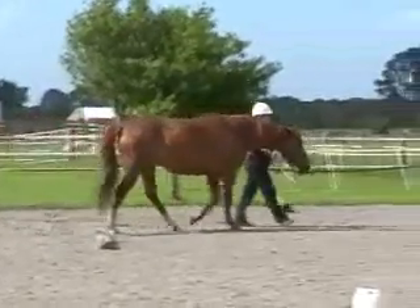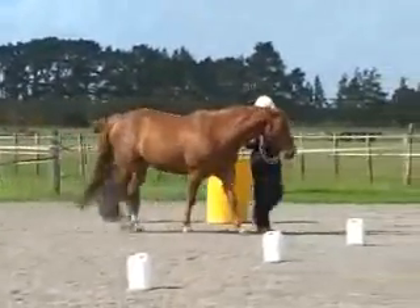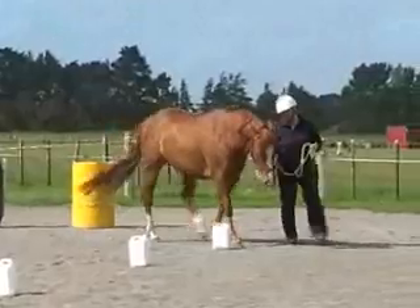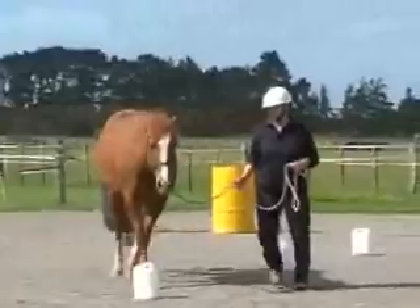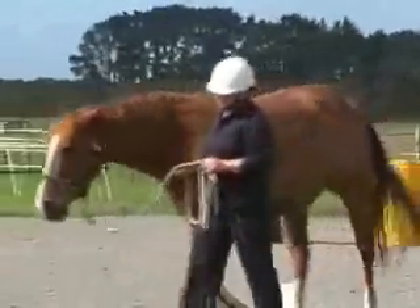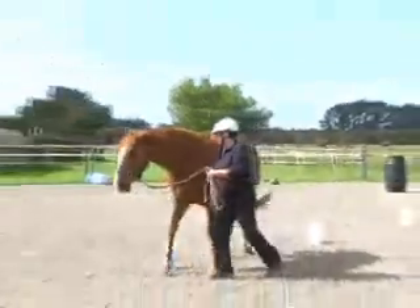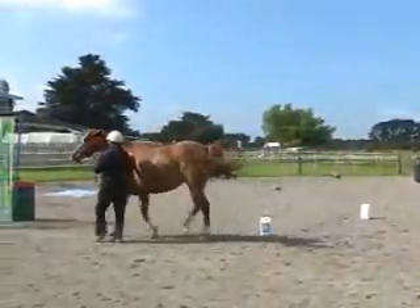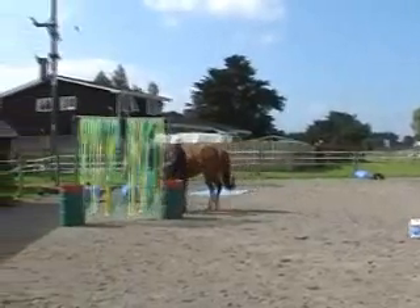We go to the next obstacle which is a serpentine or a weave between these five markers. It's a little drive and a little draw, a little drive and a little draw, a little drive, and then drive right around so that we can get to the curtain.